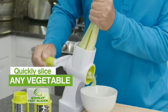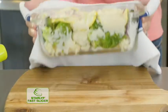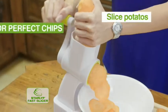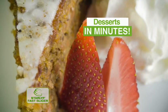Quickly slice carrots, celery, and mushrooms for savory soups in seconds. Finely grate cauliflower for tasty, low-calorie casseroles. Easily slice sweet potatoes for the perfect chips your kids will love. Or make delicious, nutritious desserts in minutes.